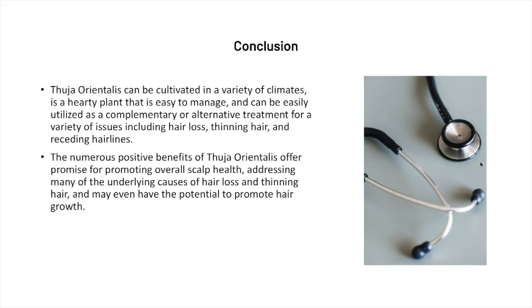Thuja orientalis can be cultivated in a variety of climates. It's a hearty plant, very easy to manage, and can be easily utilized as a complementary or alternative treatment for a variety of issues including hair loss, thinning of hair, and receding hairlines. There are numerous other positive benefits that promote a healthy scalp and can address many of the underlying causes of hair loss and thinning, which may have the potential to promote hair growth.